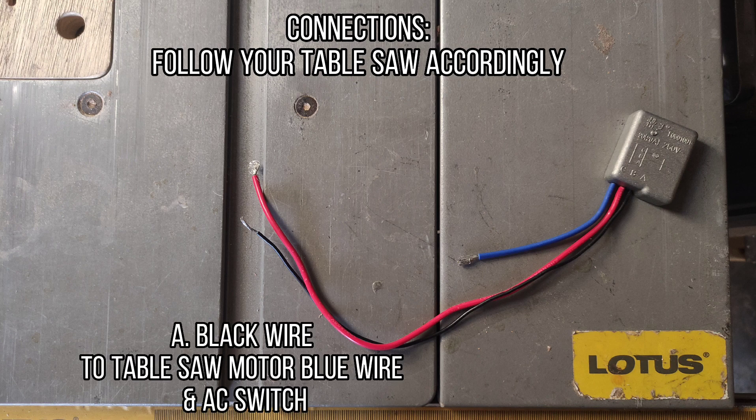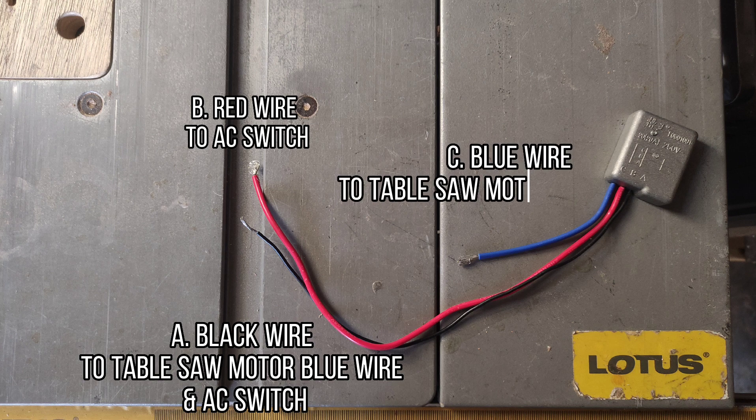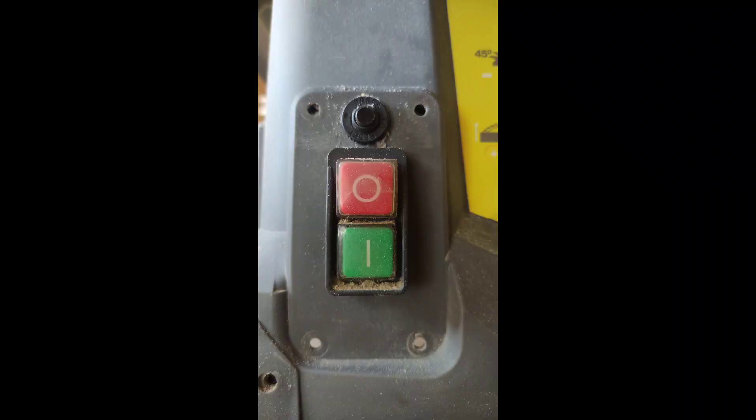A. Black wire to table saw motor blue wire and AC switch. B. Red wire to AC switch. C. Blue wire to table saw motor brown wire.